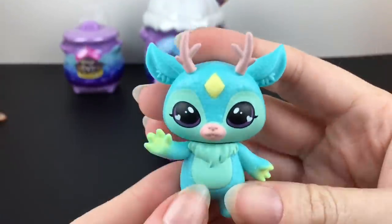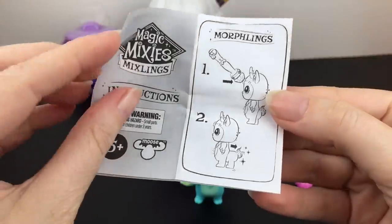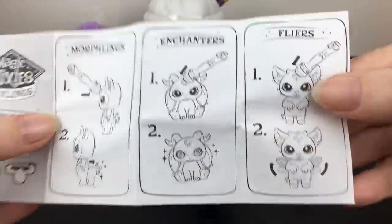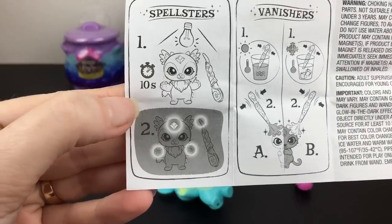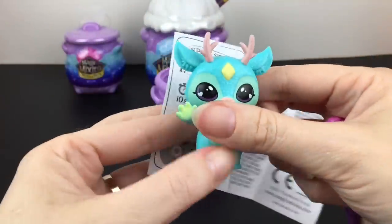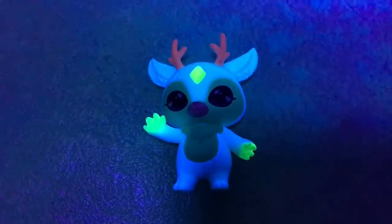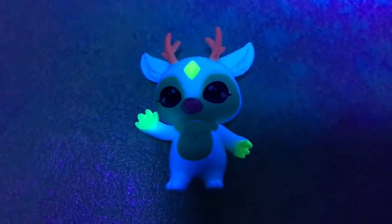On the checklist we have one of the Spellsters — this is Geckler, which is a fun name. The brochure tells you what each category does. You need your wand to press the gem on their forehead. It looks like they might be glow in the dark — wait 10 seconds — and sure enough, him and the wand actually glow in the dark! He looks really cool under blacklight as well. These are definitely growing on me rather rapidly.